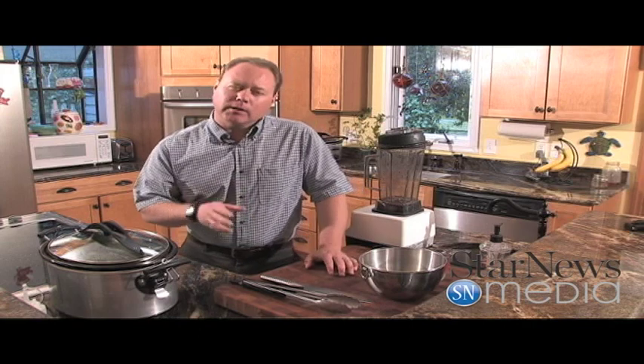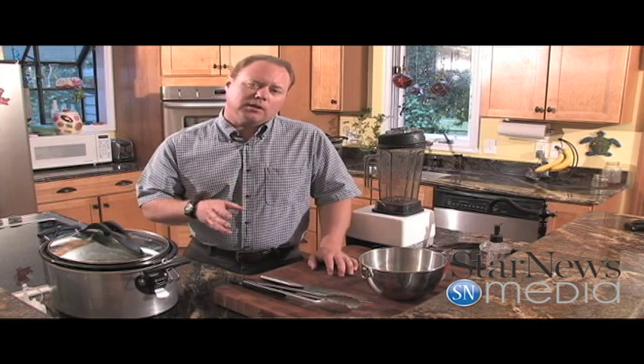Then we're going to serve it on a flour tortilla with a little pickled red onion. Our pickled red onions are really easy to make. Slice up one whole red onion, cover it in lime juice after you soak it in some hot water for about five minutes, then let it sit in the refrigerator for about two hours. It'll be ready to go — it'll be delicious.